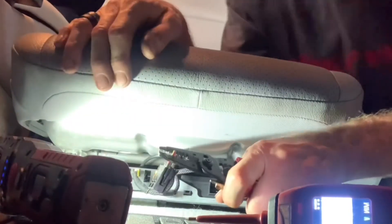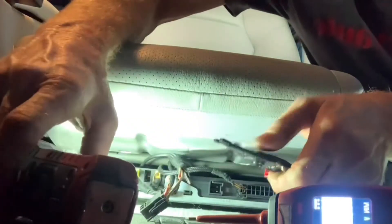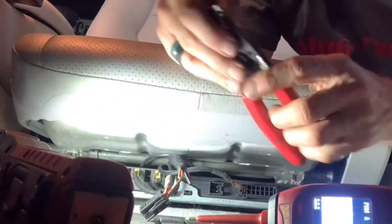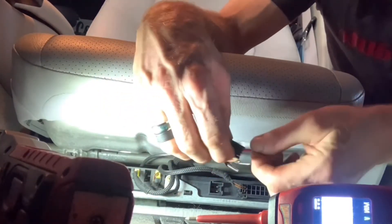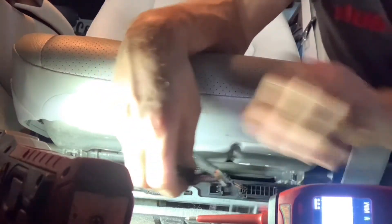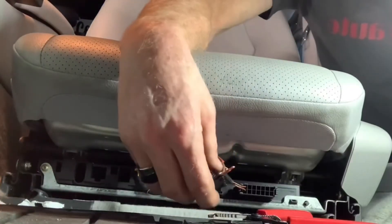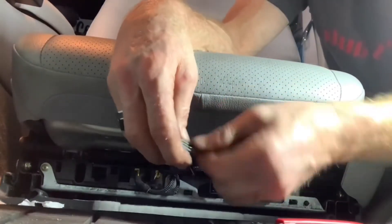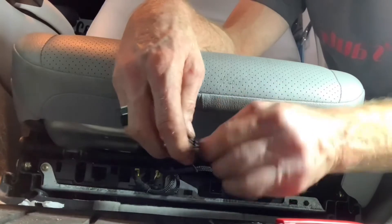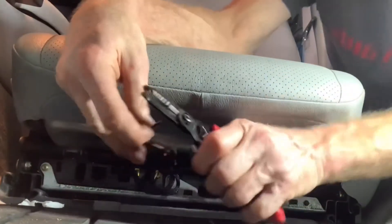We need to strip these wires back. Let me get us enough wire here and adjust the light angle, and get this power probe out of the way. By the way, if you watched earlier videos on this car — this is my personal vehicle; it only has 50,000 miles on it and I'm the second owner.